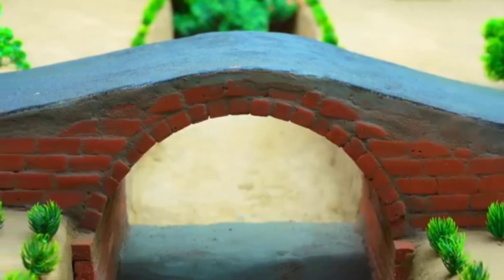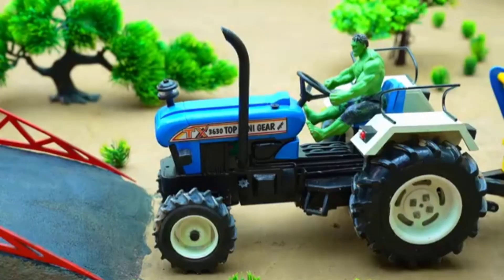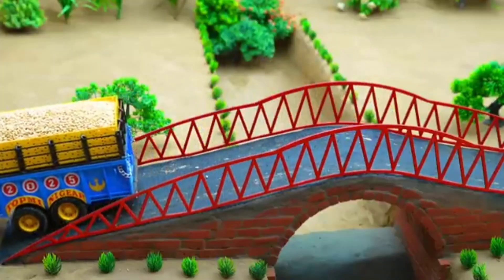24 hours later, the canal bridge was beautifully decorated. And what once was a weak crossing had turned into a strong, paved and elegant bridge, standing proudly over the canal.